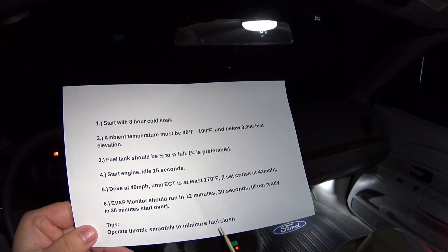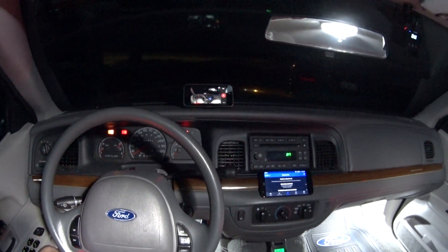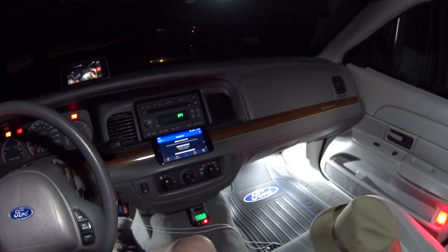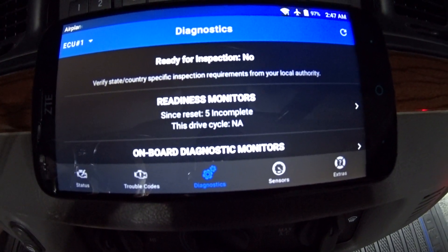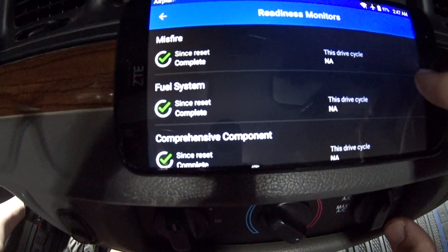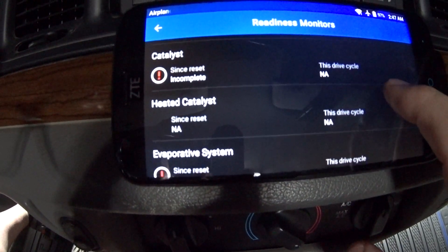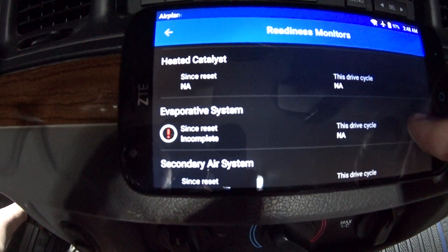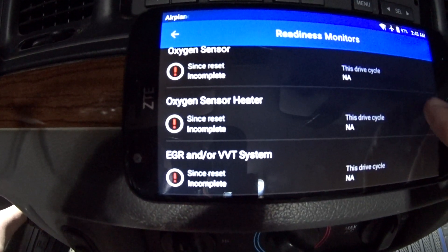I've already taken my scan tool and cleared the monitors so every single one is incomplete. It says I've got five monitors incomplete. Don't worry about misfire, fuel, and comprehensive — those are always continuous, always running. We're worried about the catalyst, the evap system, the oxygen sensor, the oxygen sensor heater, and the EGR monitor.